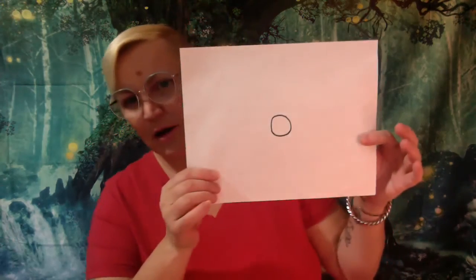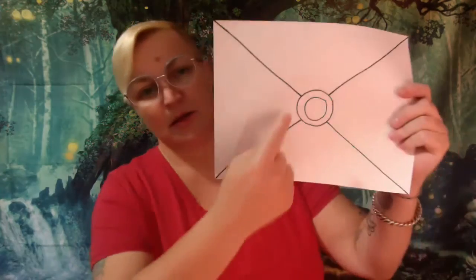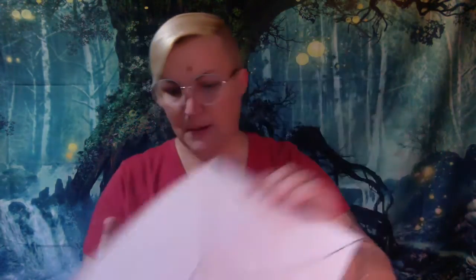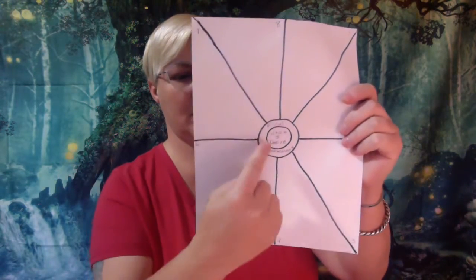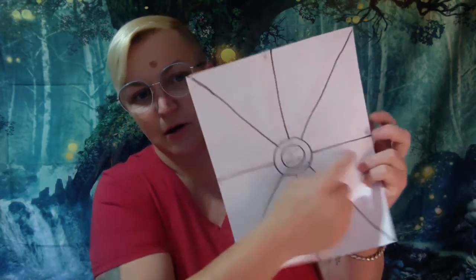So grab a piece of paper, pen or pencil, and let's get started. The first thing you're going to do is draw a circle in the center of your piece of paper — just a simple circle. On the same piece of paper, you're going to draw a second circle around that first one. Then you're going to draw quadrants by taking your lines out to the corners. Then you're going to draw across, just a big plus sign. So if you can see, I have numbers on the paper.